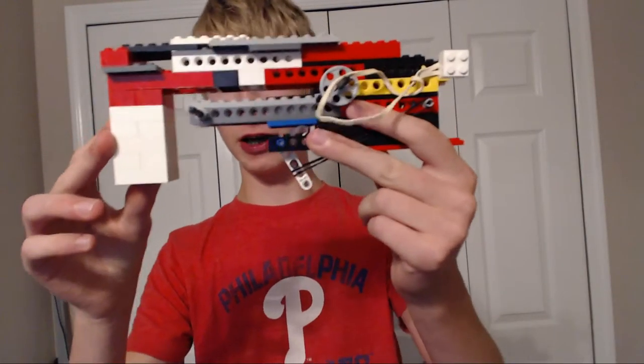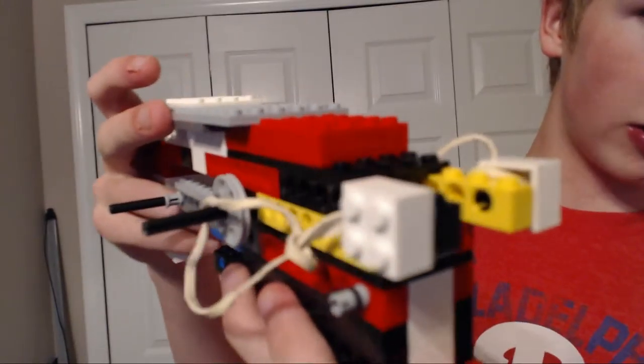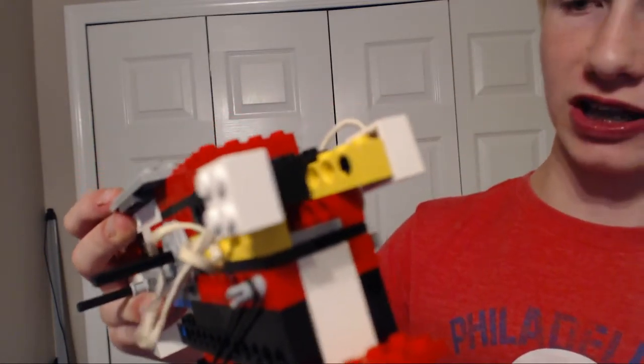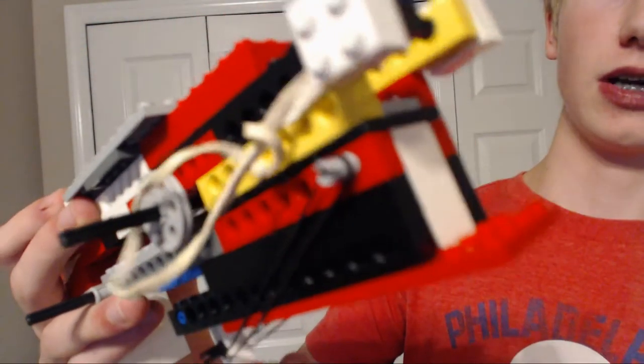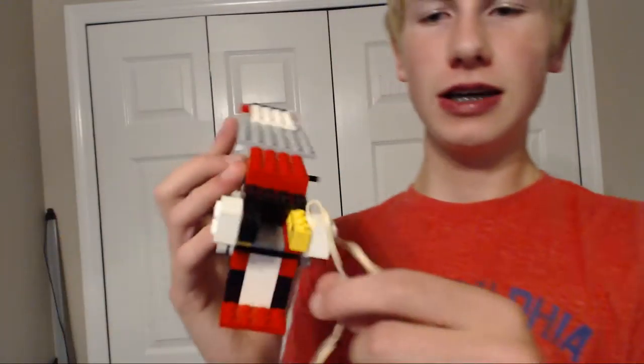It just locks right in there — pull back, around, lock into place. It's cool. The rubber band comes off sometimes but it's okay, just put it back on. You can see how it works: I use smooth tiles on the inside of the barrel so the bullet can fly smoothly without grabbing onto anything. I also have these little holders for the rubber band so they don't fly off all the time while testing. Pretty cool — better than my other Lego pistol.